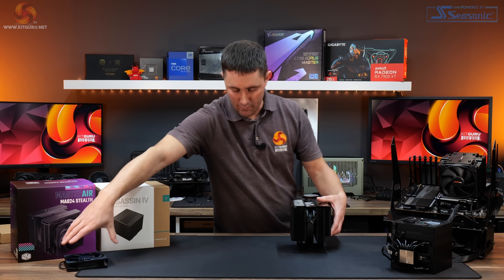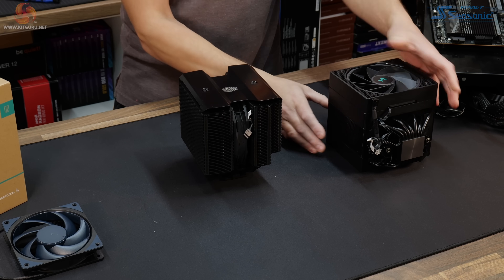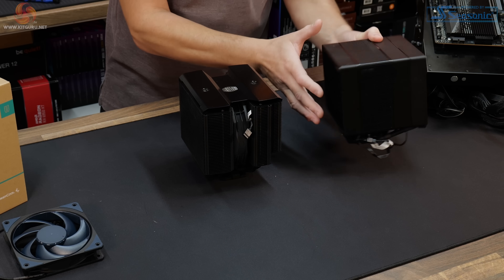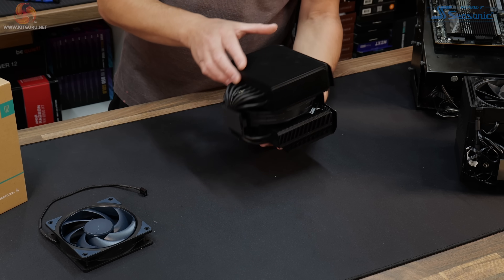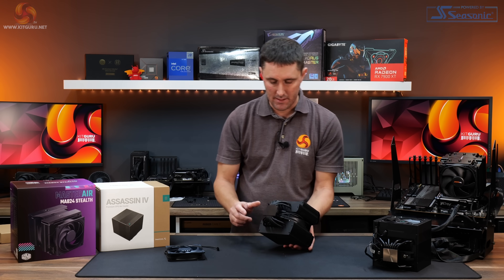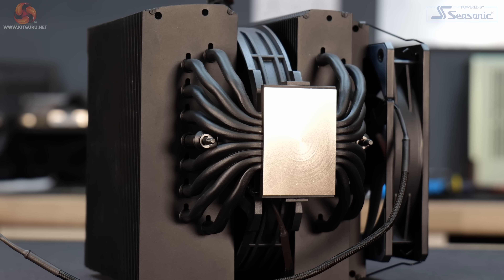The Cooler Master MA824 Stealth is a bit bigger than the Assassin 4 — about 5mm taller without the fan. But with the Assassin's fan orientation, RAM clearance is completely unobstructed. The MA824 Stealth with its 120mm front fan gives a maximum of 42mm clearance, though you can move the fan up to increase it. The MA824 has a larger solid copper base compared to the Assassin, designed for improved compatibility with Intel processors' larger IHS to cover any hot spots.